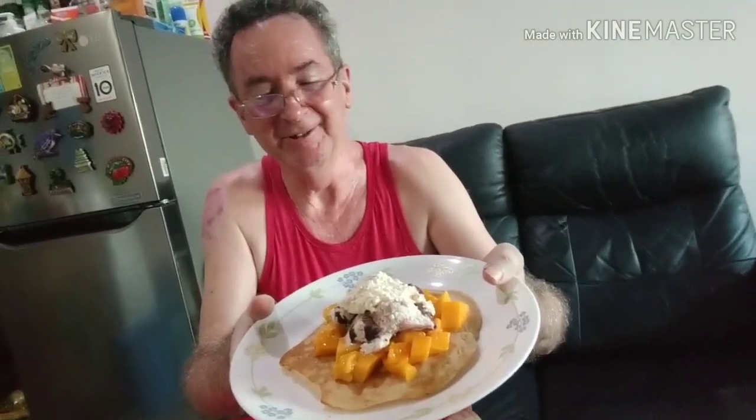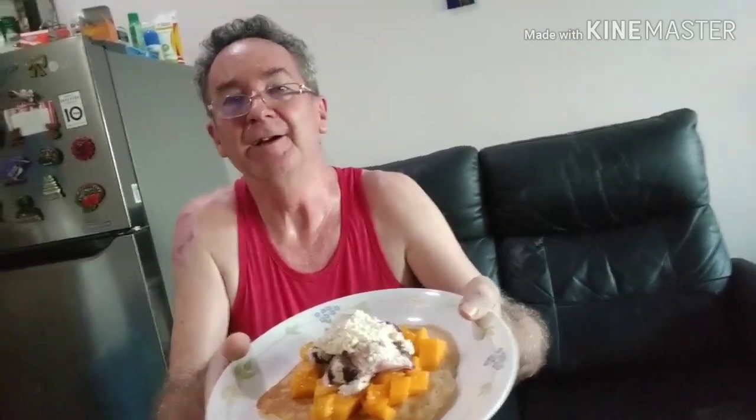There's my pancake hack. If I can do this, I think anyone can. It's easy to do, and if you're just using plain flour, it's much cheaper. And I think it's better than using a pancake mix.